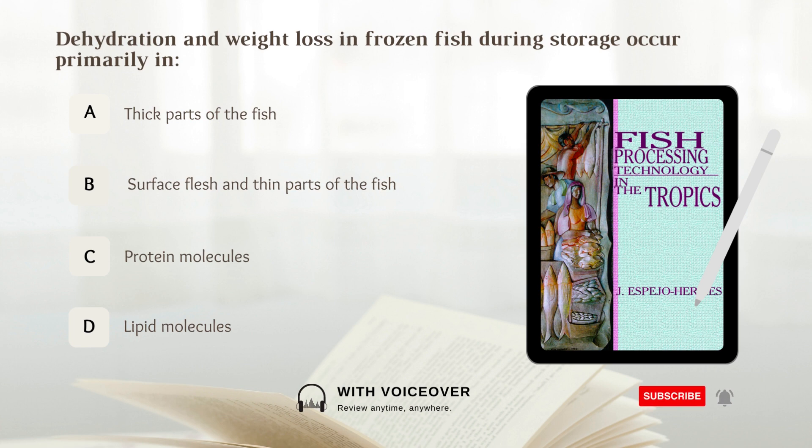Dehydration and weight loss in frozen fish during storage occur primarily in: A. Thick parts of the fish, B. Surface flesh and thin parts of the fish, C. Protein molecules, D. Lipid molecules. Answer: B. Surface flesh and thin parts of the fish.